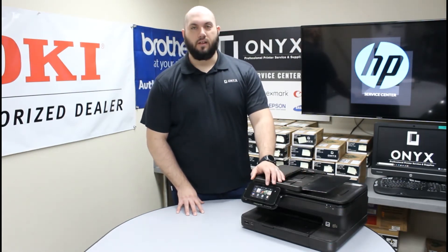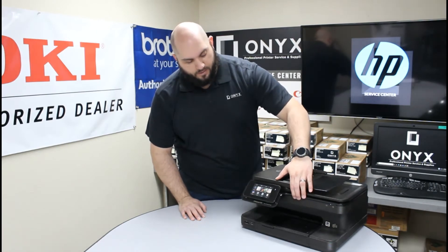The first thing you want to do is take note of whichever colors the printer is telling you need to be replaced. Once you know which colors need to be replaced, you are just going to go ahead and open the top of this printer here.